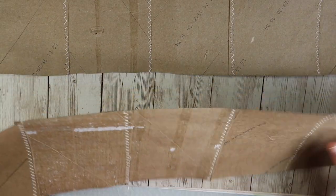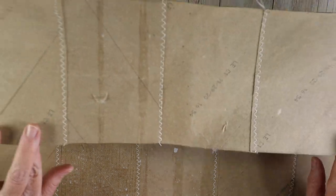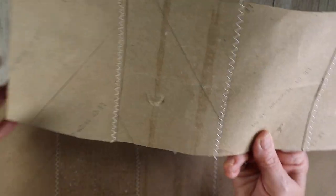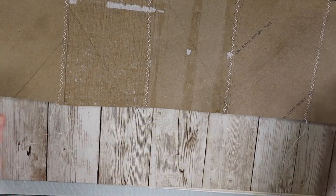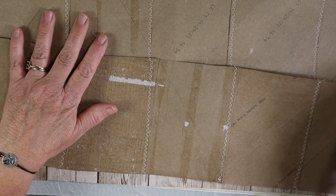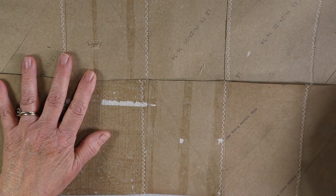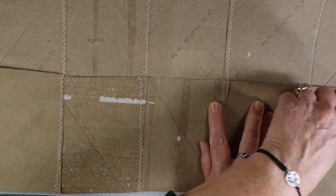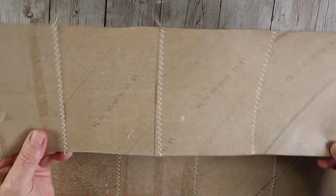I sewed another panel of five toilet paper rolls and I purposely left the thread hanging on the sides. I'm going to make sure it's hanging on the opposite side because I like that look. Now I'm going to line these up as best as I can and do one stitch all the way down. It's a little bit crooked — that's okay, I can just cut off the excess.